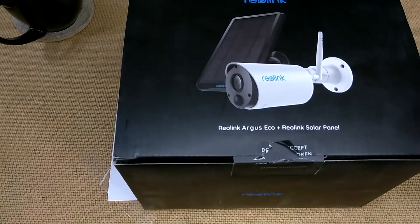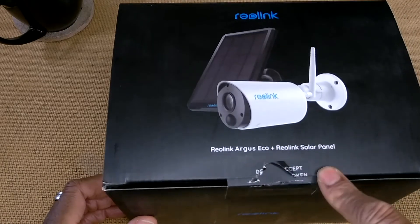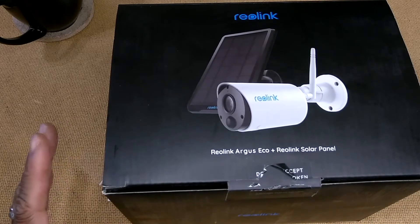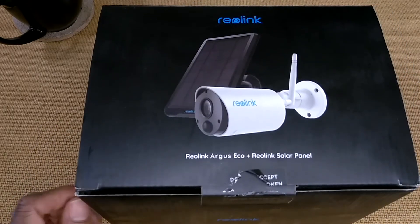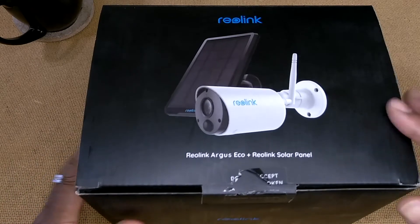So this is the Reolink Argus Eco plus the Reolink solar panel. The reason why I purchased a couple of these is because I live in a desert and I want to be able to keep an eye out on the wild animals — and that includes both the four-legged as well as the two-legged variety, if you catch my drift.